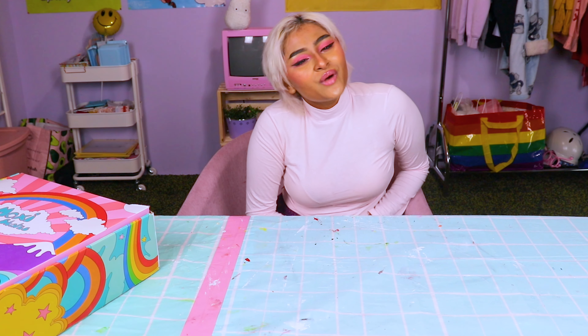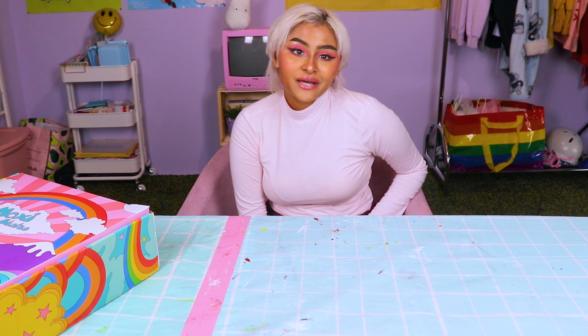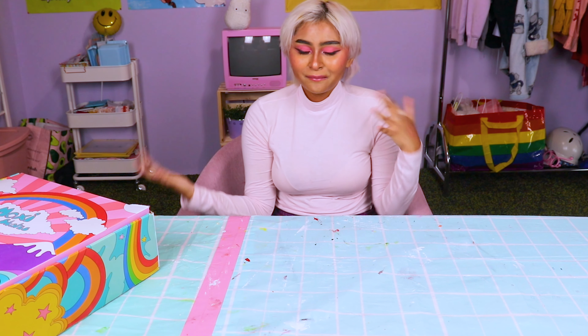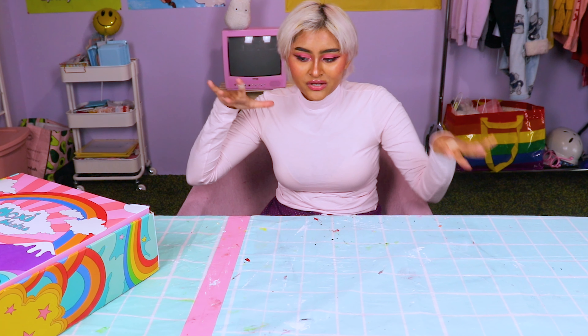Hi everyone! I hope you are all doing well. If it's your first time around here, then welcome! My name is Aphra. I'm the creator behind DualDonuts.co and here on my YouTube channel, I post cute and creative DIYs and crafts and all that other stuff.